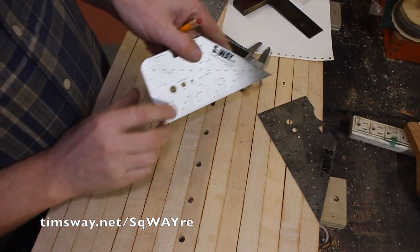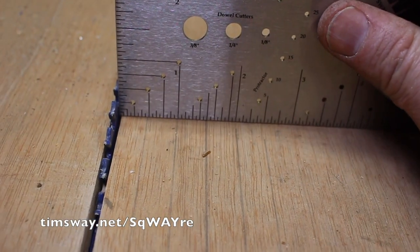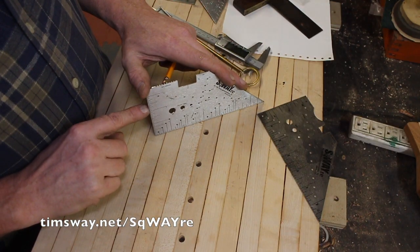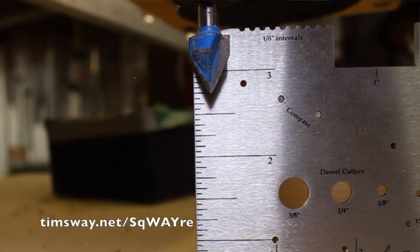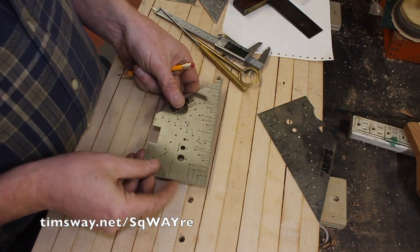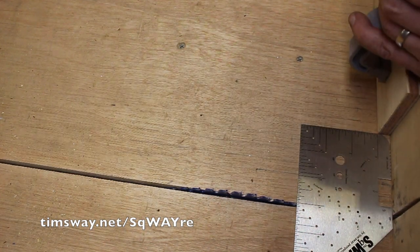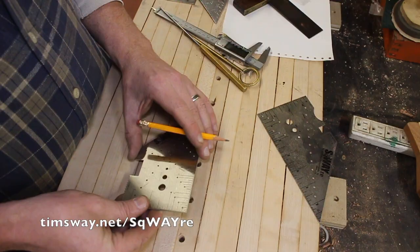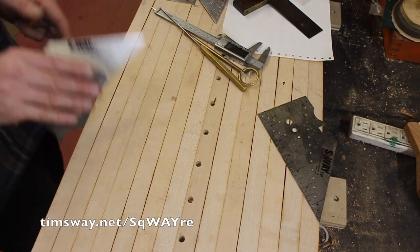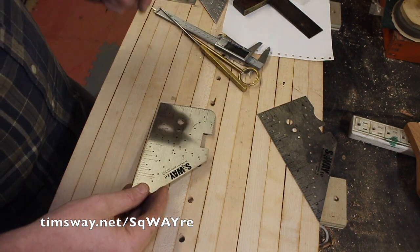One way it comes in real handy is if I want to set the depth of my table saw blade for a dado or something — I can put this right on my table saw and set that blade, as well as the router table. On the CNC machine it comes in handy for measuring your depth from the waste board or the surface. It's also great for the table saw cross-cut sled: setting distances, doing repetitive cuts, setting stop blocks. It's just a very convenient, easy way to do all of that. Also on paper for drawing, planning, or sketching out cuts.